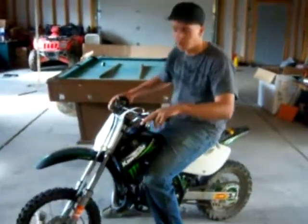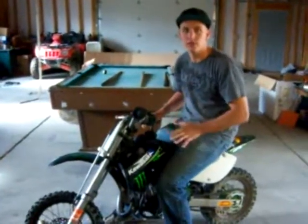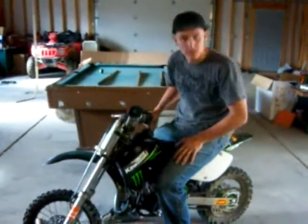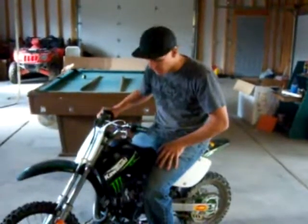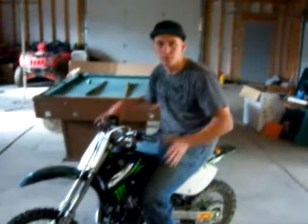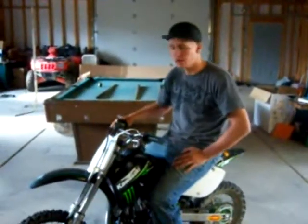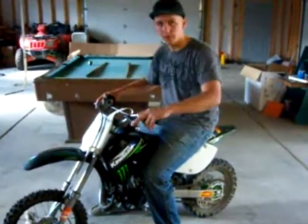I'm going to be showing you guys how to do a McGrath start. This is my little brother's bike. It's a 65, obviously way too small for me because it weighs almost 200 pounds. I had a request about how to do a McGrath start, so I'm going to go ahead and show you on this bike what's going on.